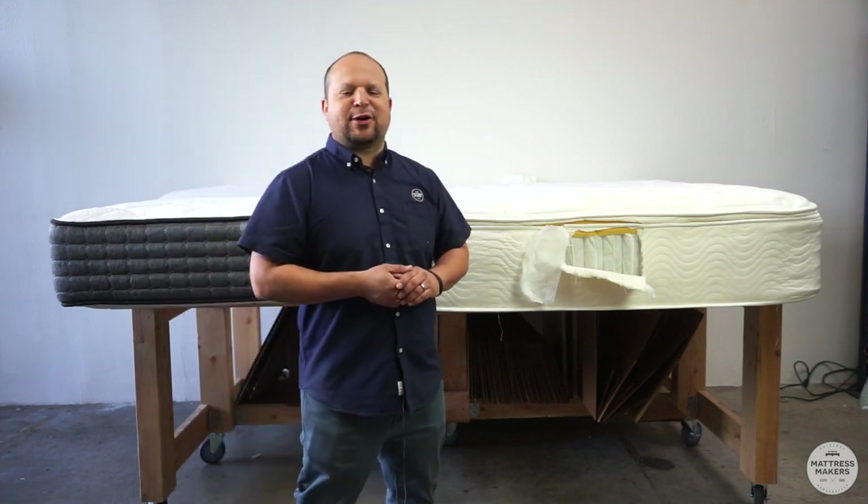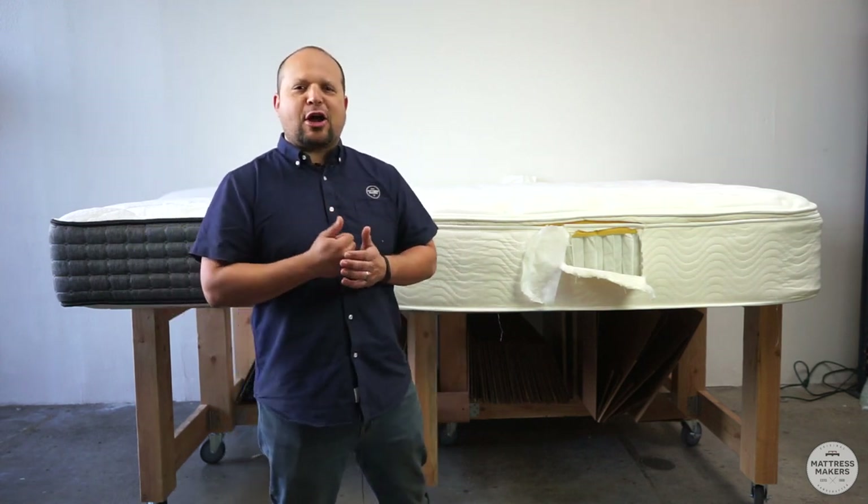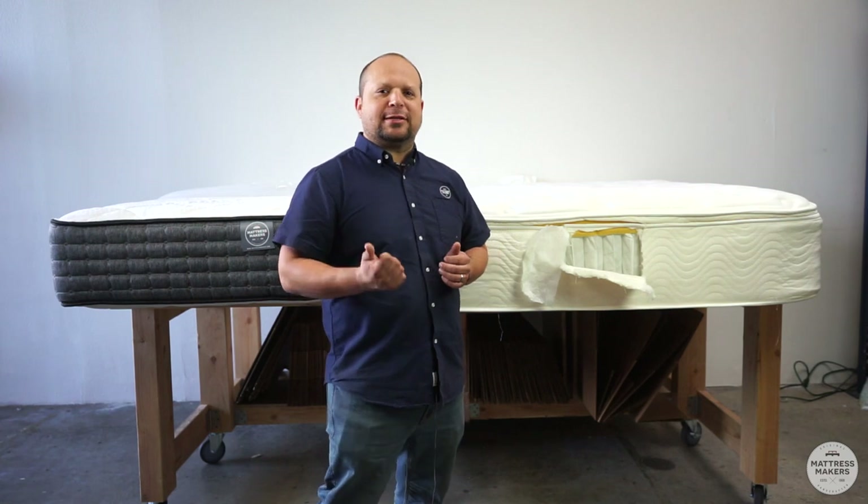Hi guys, this is Pablo with Mattress Makers. Today we are going to talk about pillow top mattresses.